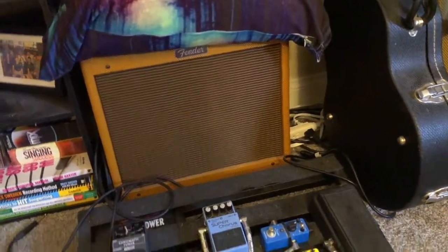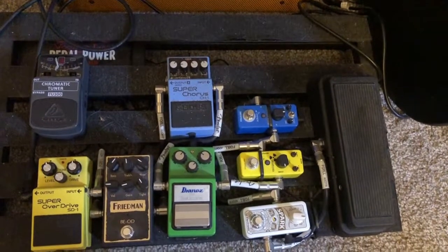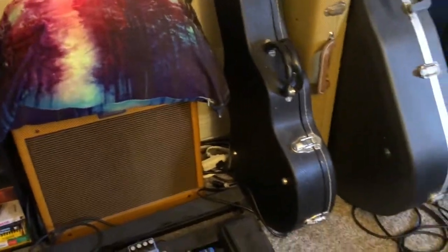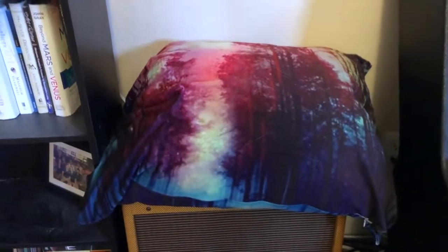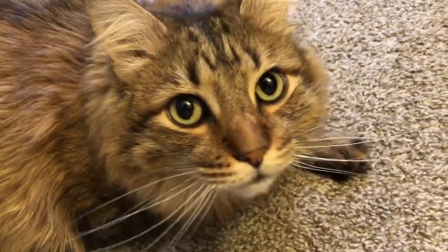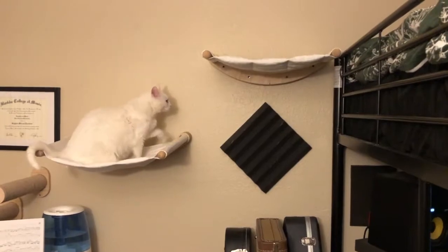Moving over to my guitar section — this is where I like to practice guitar. I have a Blues Junior amp and my pedalboard setup, which I was using a lot when playing live. I'm not using it in live situations because of COVID, but I'm using it for recordings and practice. That pillow is there not for acoustic reasons but because I fear my cats falling — it's happened once. This is actually a pathway for my cats to chill here or get up to the bed.